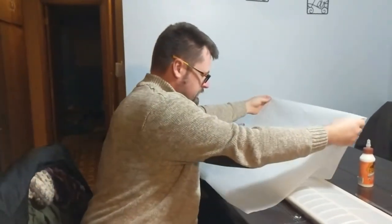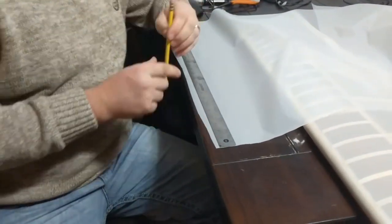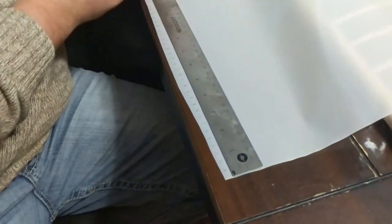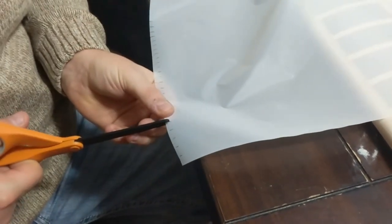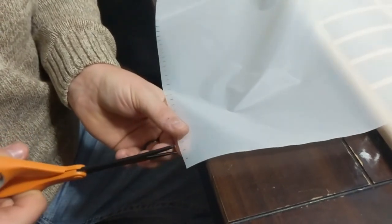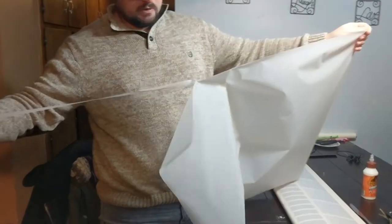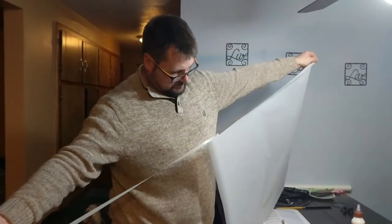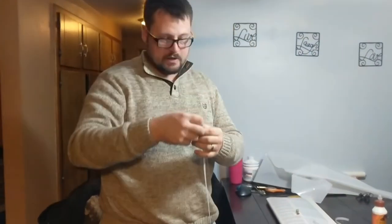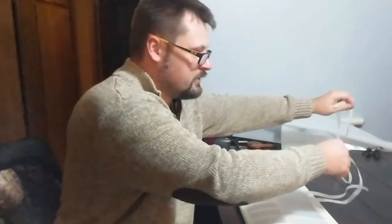I just take a ruler, lay it down, and make marks with my pencil — I'm doing every three eighths of an inch. Then you just take the scissors and make a little nick where you want to start the tearing, and that nick gets it started. You'll see how easy it tears and it'll tear in a perfectly straight line. As long as you do it this way it'll tear nice and easy, perfectly straight for you.